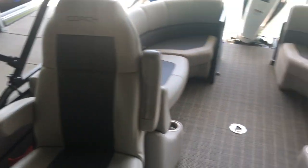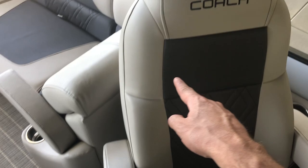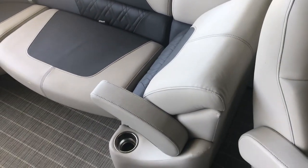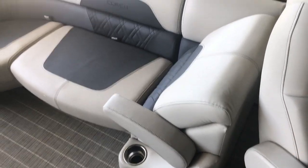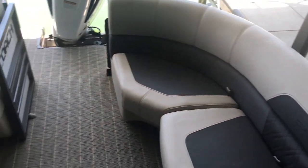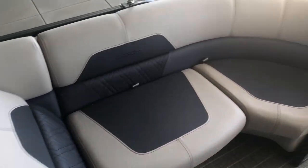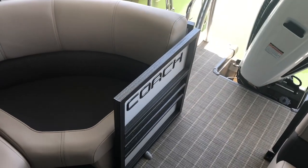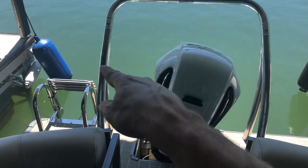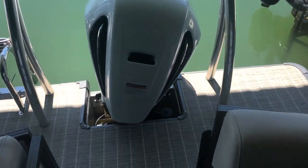Really nice high-back chairs, and you can see all the black stitching, which is a really nice touch. In the back it's the same — flip-up armrest, cup holders. There's a removable table that comes with it, and a little stopper that holds the door open if you want. It's got the big ski bar, and this is the Honda white motor. Tons of space out on the stern.